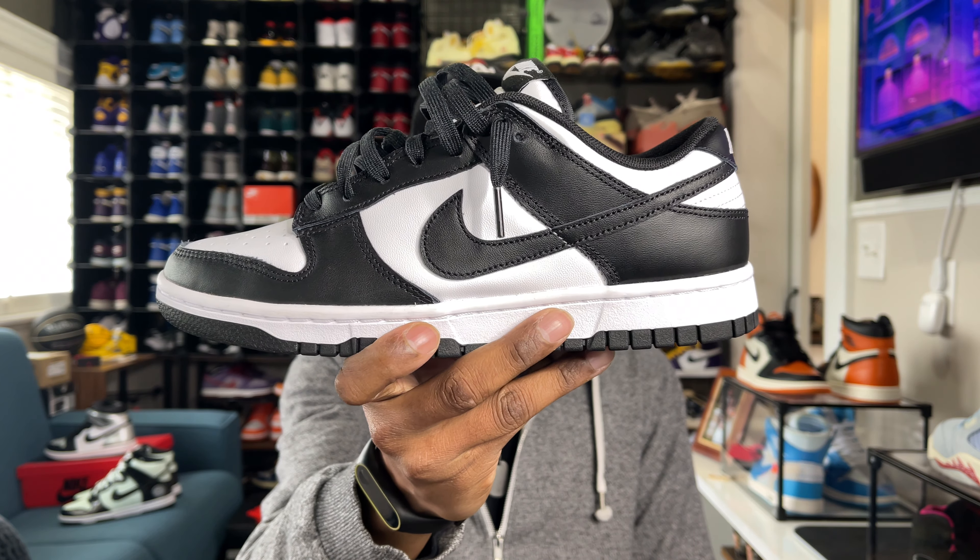What is good YouTube? Thank you for tuning in to another review. This is Not Your Average Sneaker Head Tony Ramsey, and today we're taking a look at the Nike Dunk Low Black and White.